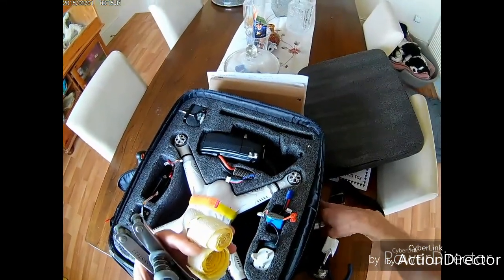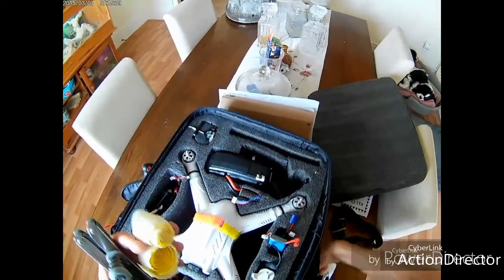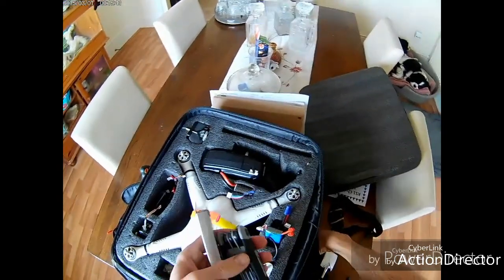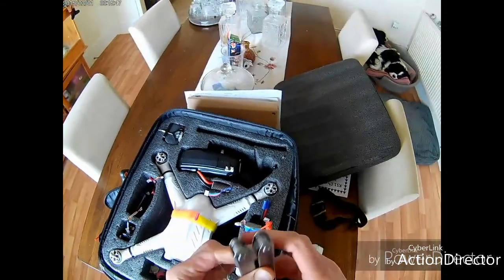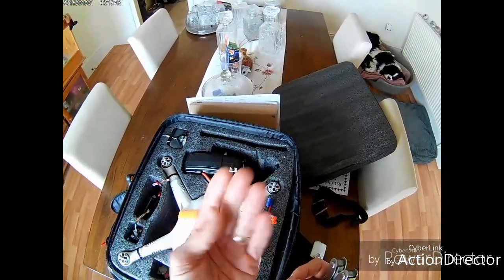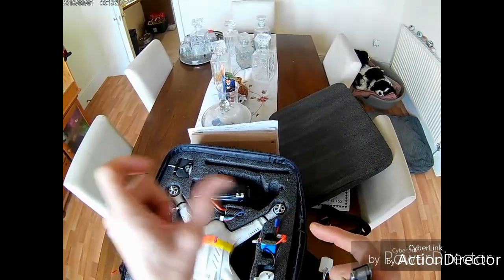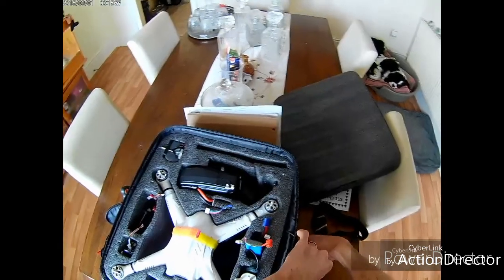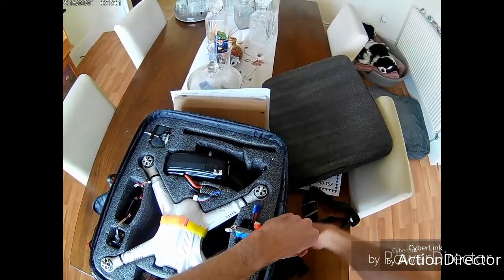I've also got a little plastic card holder for my SD and micro SD cards, which lives inside the bag as well. Whenever I go out I've always got memory cards, because I used to have to take them out of my phone or another camera just to record onboard footage alongside my FPV head view.